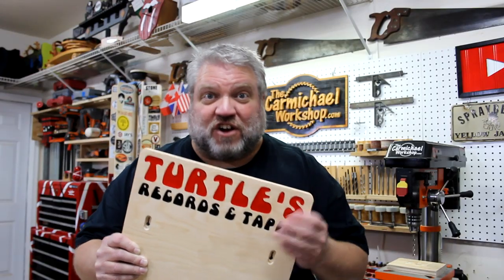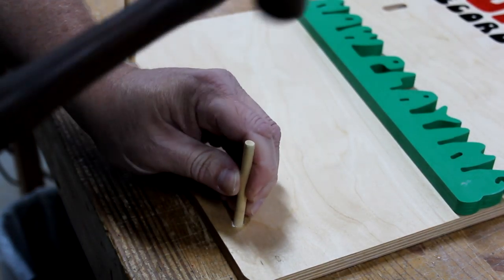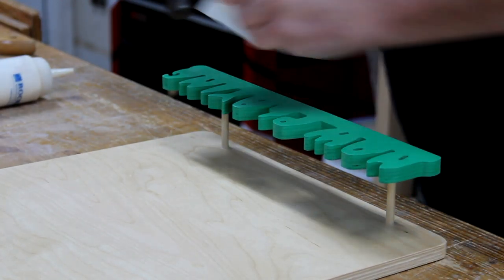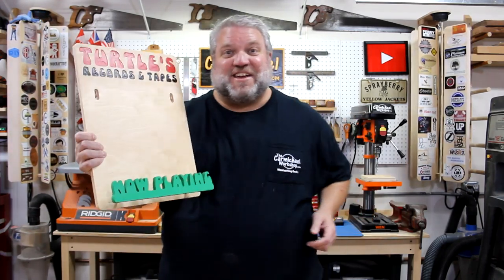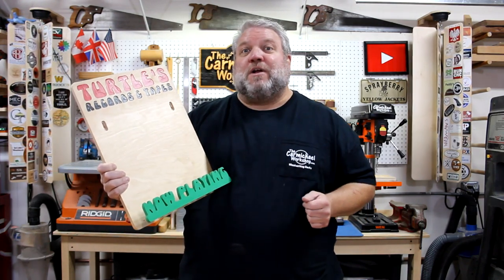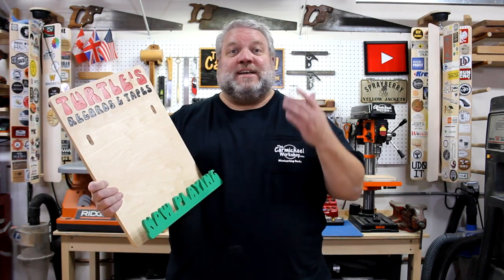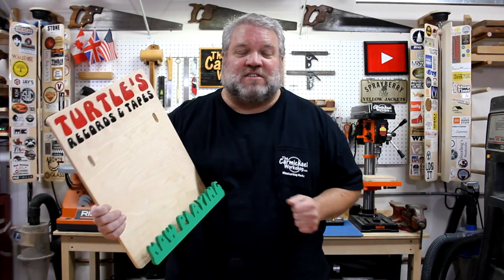Now that the paint and finish are all dry, I can attach the now playing sign to the backboard. The project is done and I think it turned out looking pretty cool — let's go inside and see what it looks like on the wall. I want to thank Inventables again for sponsoring this project. If you're new to my channel, please click the subscribe button and notification bell so you don't miss any of my future projects. Let me know in the comments below what you think, and as always, thanks for watching and I'll see you next time.